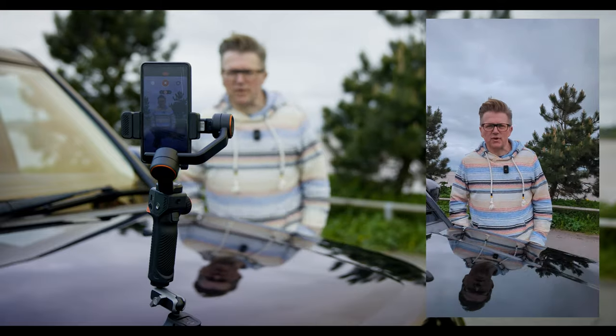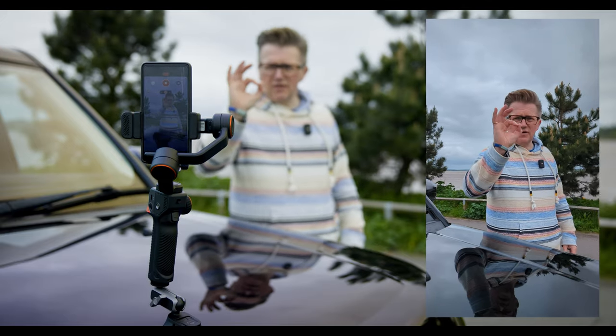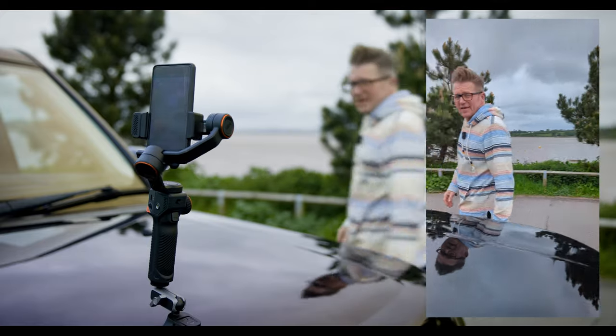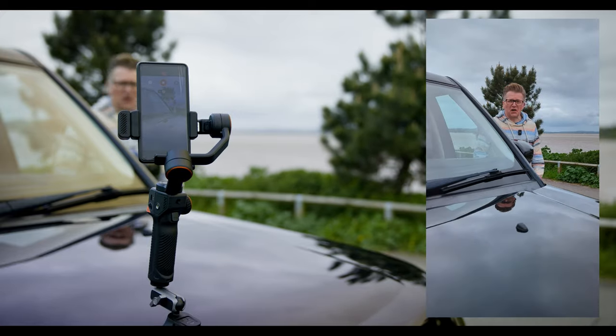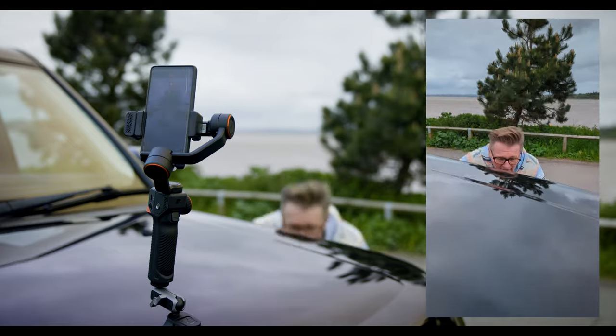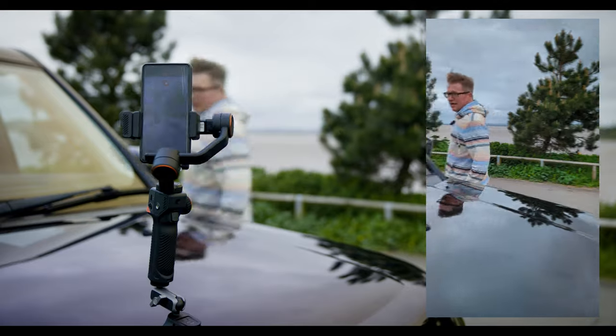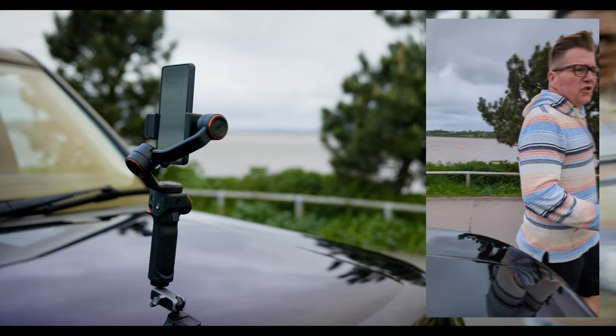Sorry about the wind, but here we go — let's give it a good old test. Give the okay sign and the green light has come on and it's following me already. Let's move around and see — I cannot lose it!